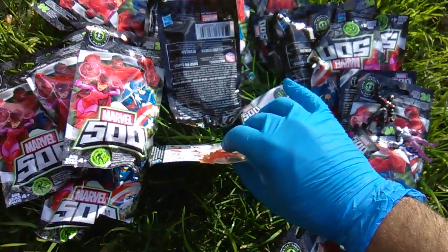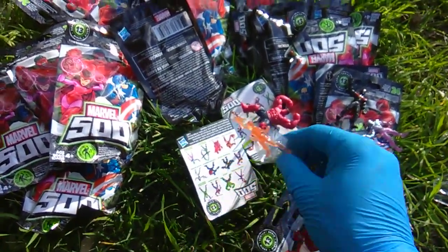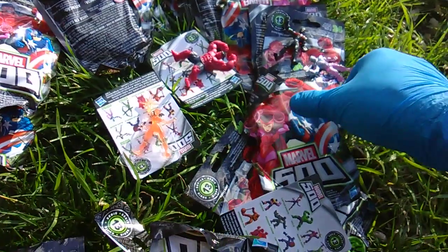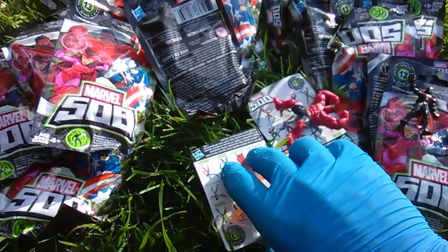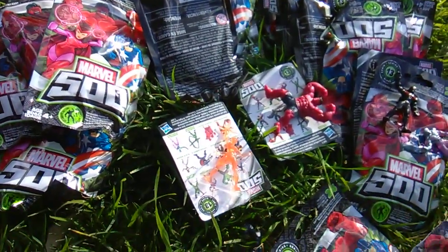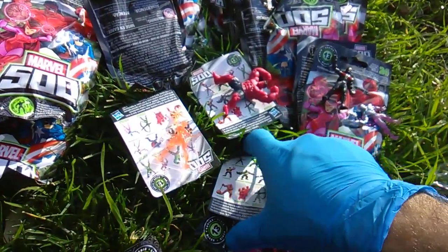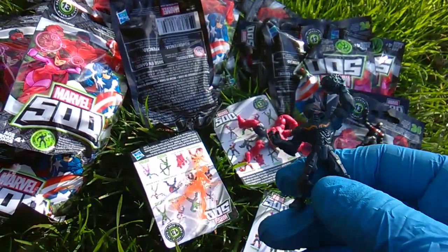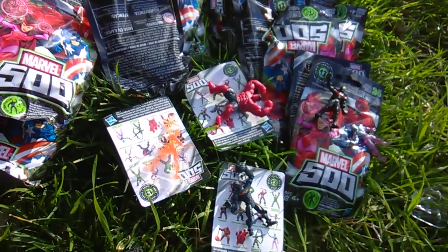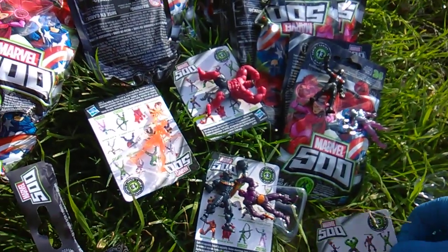There's old Captain Marvel herself. Kind of an odd color — like a translucent salmon. It's not really pink, it's not really orange. The checklist makes it look like it's gold, but it's not really gold. Well, there's the Ultron — that's the one I was missing from my first two videos on Series 13. But this should be the full set here, 24 packs. Zemo. Baron Zemo.